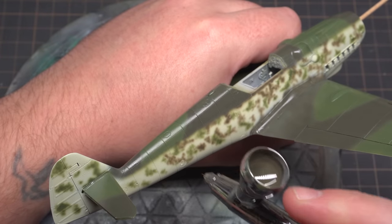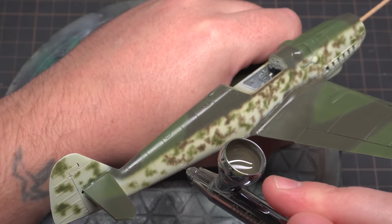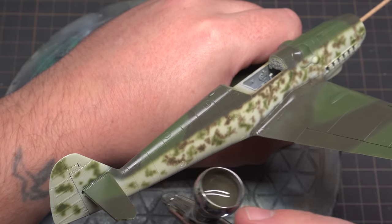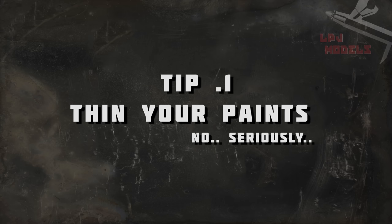My first tip may seem ultra basic and it kind of is, but it is the absolute foundation technique to getting a decent spray finish. What is it? Thin your paints. Now you're probably going to say yeah but LPJ we already thin our paints, but chances are you're not thinning them enough.